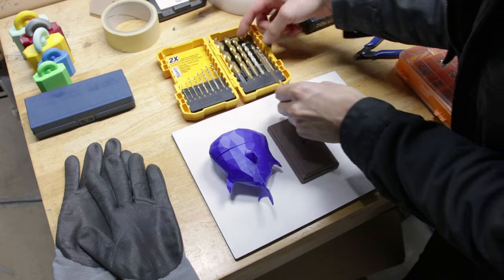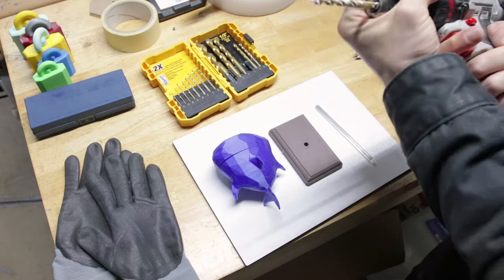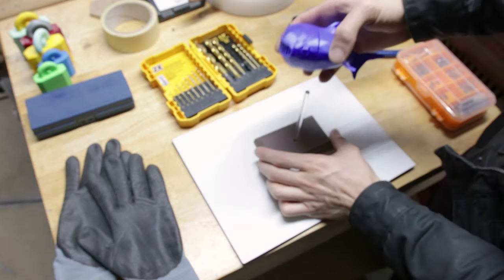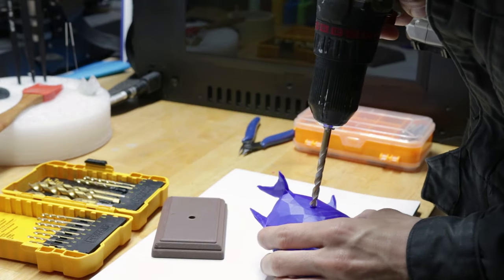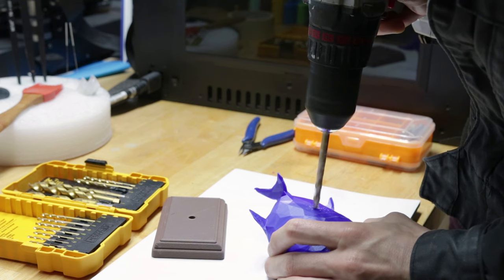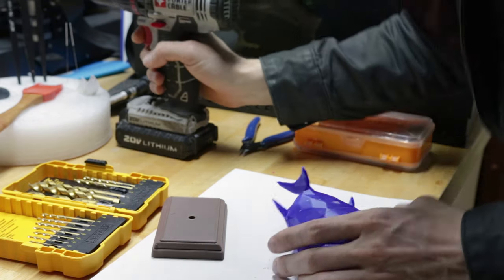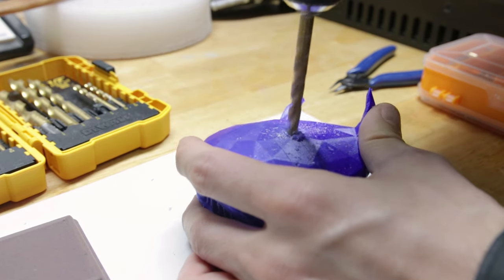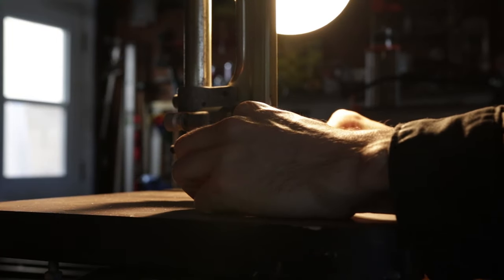The idea is to mount my shark to the base with this little acrylic rod. I came up with this idea after printing the shark, so I don't have a hole in the shark to actually mount this to — we're just going to drill one into the bottom. I'll figure out how I want this to be oriented, line up the drill, and go for it. It must be a dull bit, let's try again with a bit more pressure. Not the cleanest hole, but I think we can make that work. I'm also going to take the acrylic rod to my bandsaw and make it a little bit shorter.